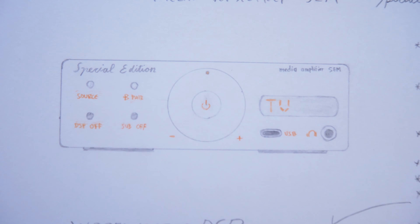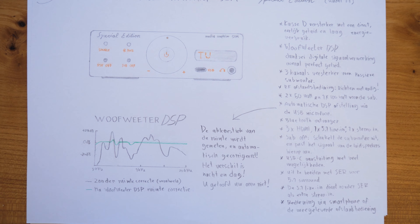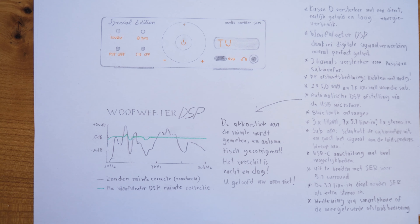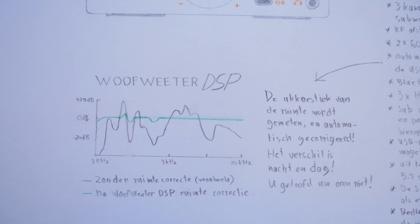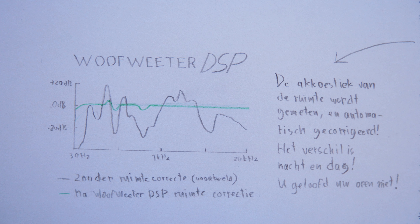Technology-wise, it has the third generation of the Woofweater system. I decided just to keep the same name, Woofweater, but now call it Woofweater DSP — Digital Signal Processing. There are technologies like this where a measurement microphone measures not just the speakers but the room, because the room does actually a lot to the sound and can create a crazy frequency curve, like the gray one here, and correct for that so that the frequency response is almost flat. So of course there is a measurement microphone included.